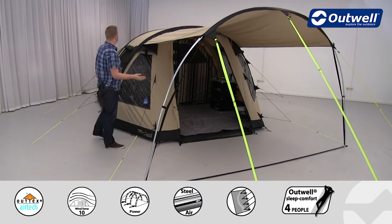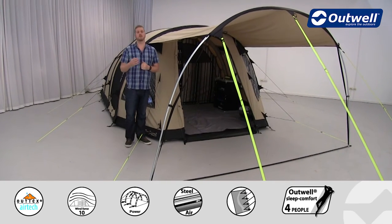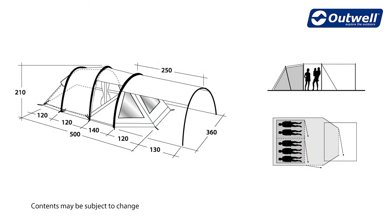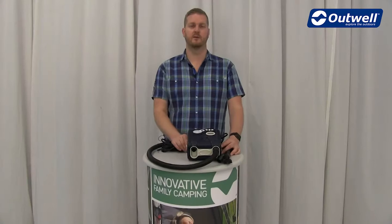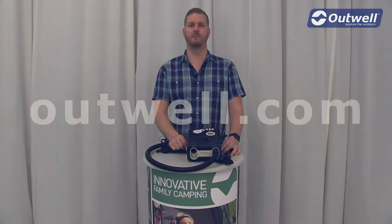So there you have it — that's all the features of the Roswell 5ATC from our AirTC collection. Thank you very much for watching. Don't forget this tent can also be inflated using our Typhoon 12V compressor pump. See you next time.